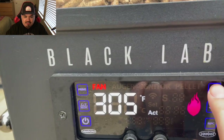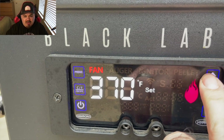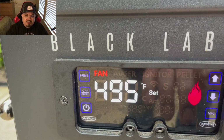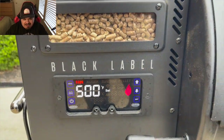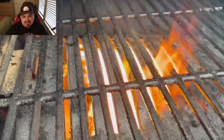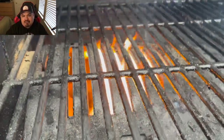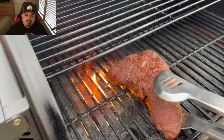Now it's time to put some flame on them. I'm bringing this bad boy up to 500 degrees — let's see what this thing can do. I've never seared anything on this thing yet, this would be my first time. But if you take a look at this flame... it's not gonna be the last time. That's just 500 degrees, guys — you can set it higher if you want. This thing's ready to sear.